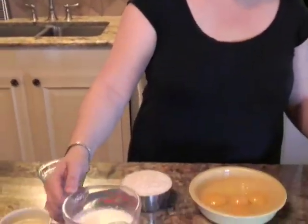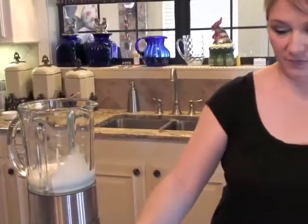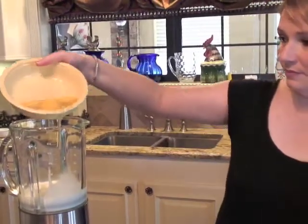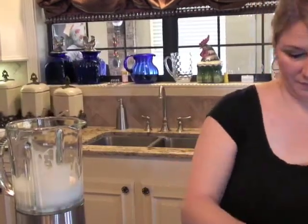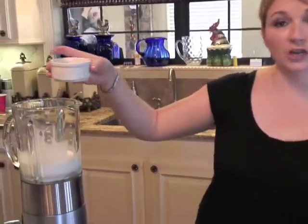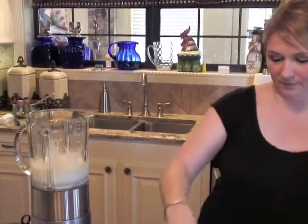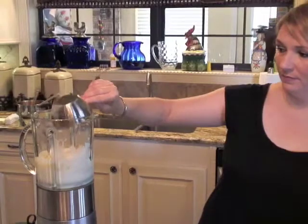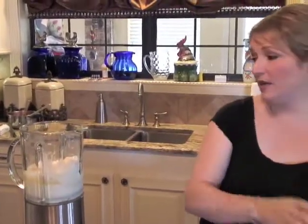You're going to need one and a half cups of milk, and you'll just put all of this into your blender. Two whole eggs and two egg yolks. One-fourth cup of melted butter — you want to cool it, you don't want it hot. One cup of flour, and one tablespoon of sugar. And that's your crepe batter.